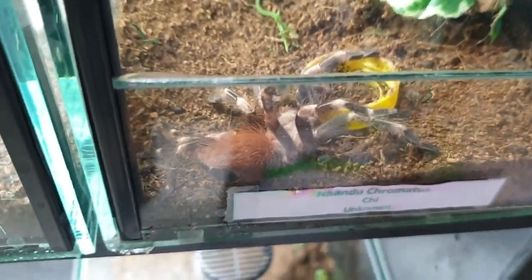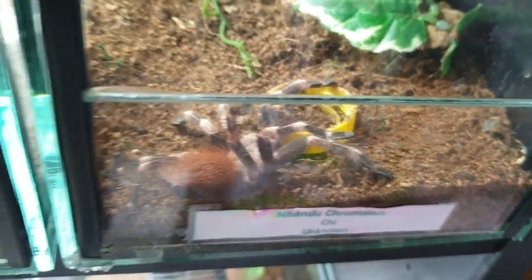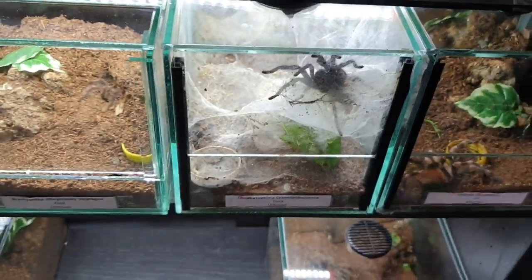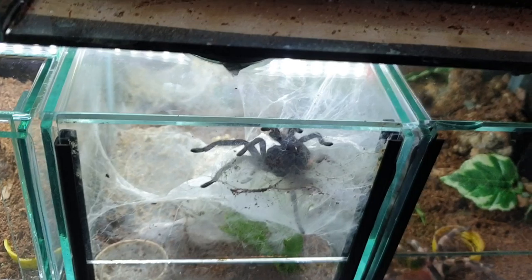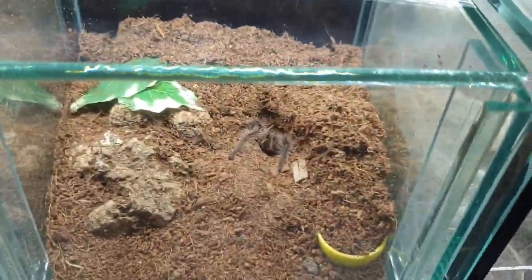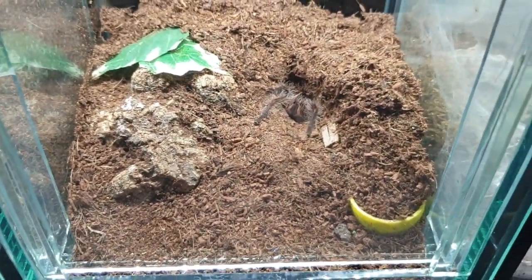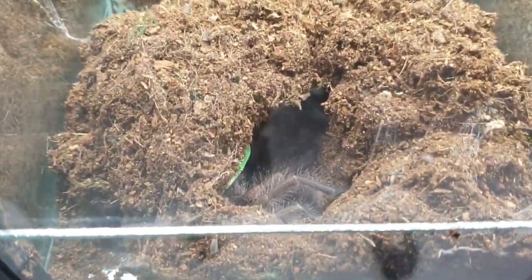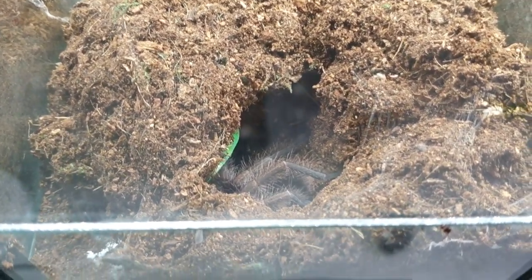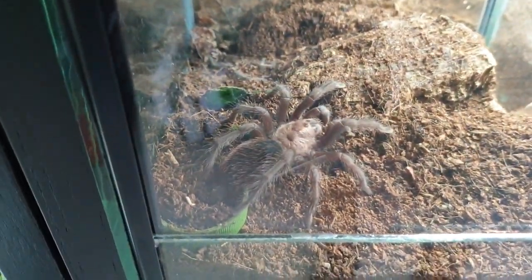We've got a Nhandu chromatus here which is starting to get up to size. Here's another Chromatopelma cyaneopubescens — the GBB — starting to get some size, and I'm hoping this is the male so I can breed them. We've got a Brachypelma albopilosa from Nicaragua, and here is a Phormictopus trichromatus — suspect female judging from the coloration, but I can't say for sure.